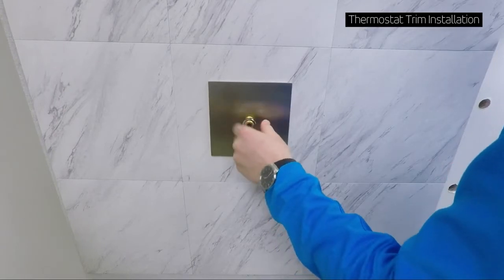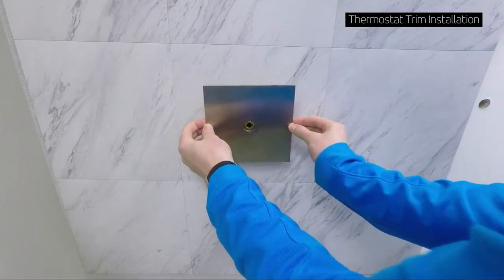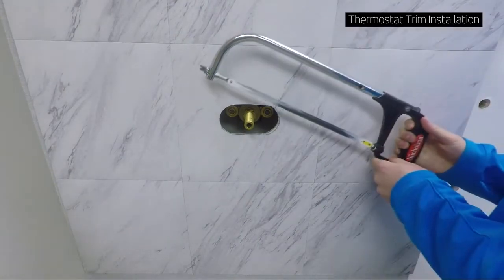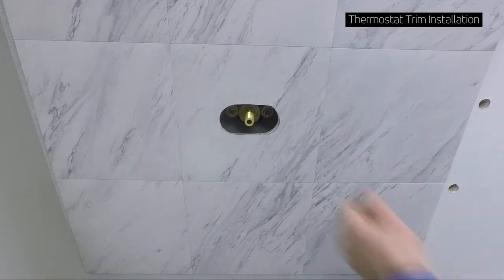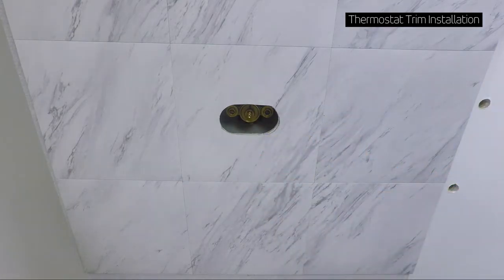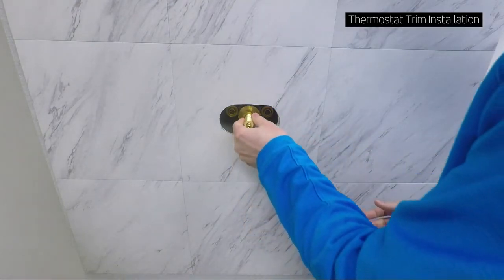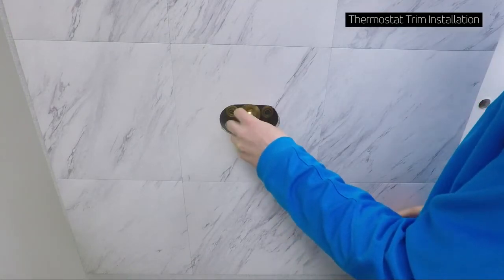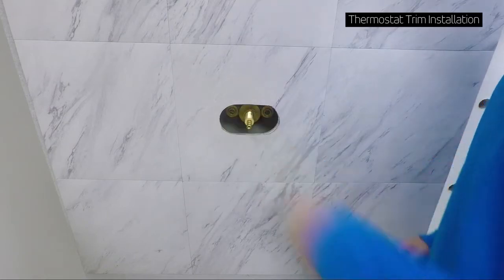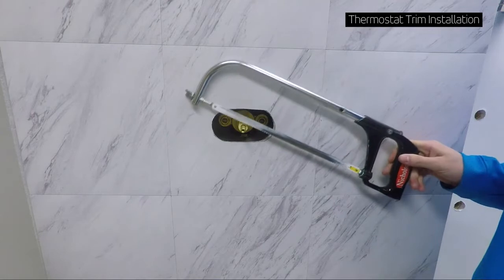Disassemble by removing the securing nut and then the trim plate. Cut the outer spindle where the mark is, then remove the outer spindle and reassemble the inner and outer spindle. Mark the inner spindle a half inch from the front face of the outer spindle — or one inch if you're using a round handle. Cut the inner spindle at your mark.